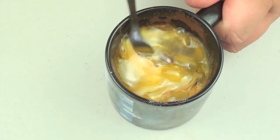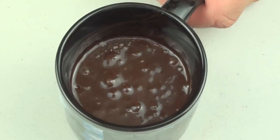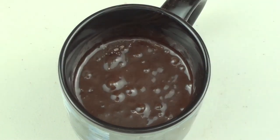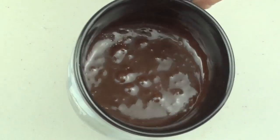Mix that through until it's well combined. Now, not all microwaves are the same — you may need to add or reduce the time by 5 seconds depending on how it cooks. But once it's all wibbly wobbly, place it into the microwave for about 90 seconds and it should be ready.